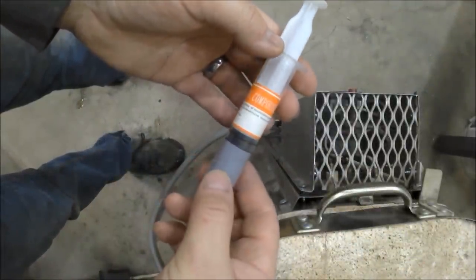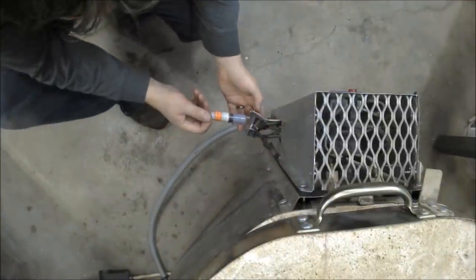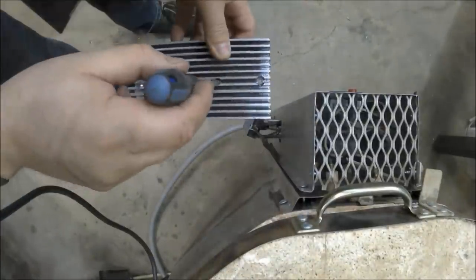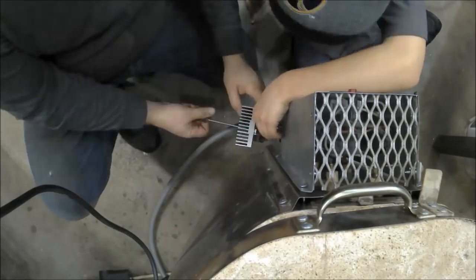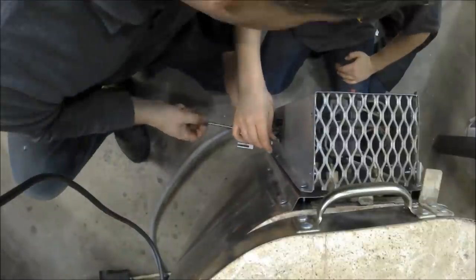The last thing I had to do was take some heatsink paste that I bought on eBay for a couple of bucks, apply it to the back of the SSR relay, and bolt the finished heatsink to the relay. That part was really tricky, so I had my son help me and hold the nut in the back. After it was all put together, I did a test run and it actually worked out really, really good.